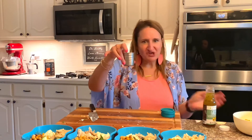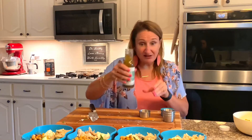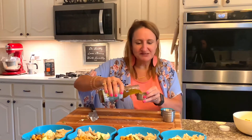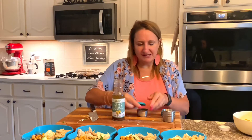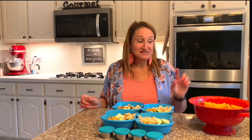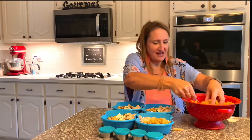I got these little sauce containers on Amazon, so we're going to put the salad dressing in those and add it right as we're ready to eat the salad. Then after your pasta has cooled, you want to put a little bit in each salad.